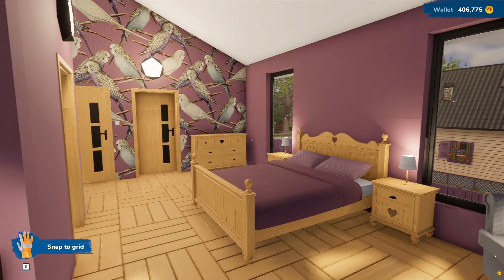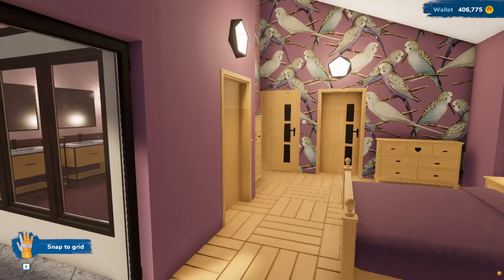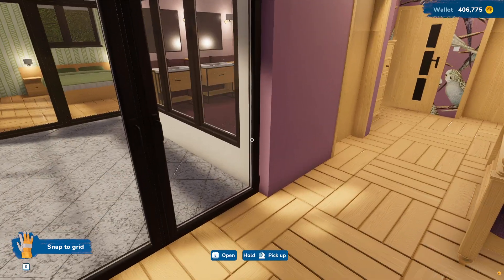Hey guys, here we are back in House Flipper. We finished up this bedroom and bathroom last time.